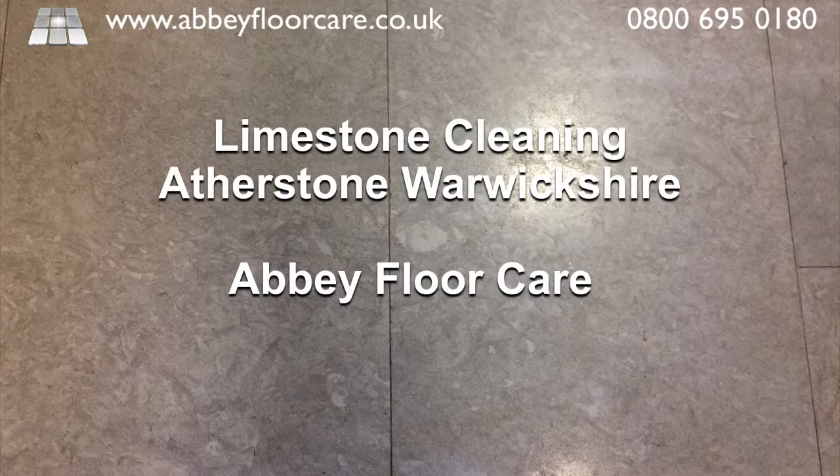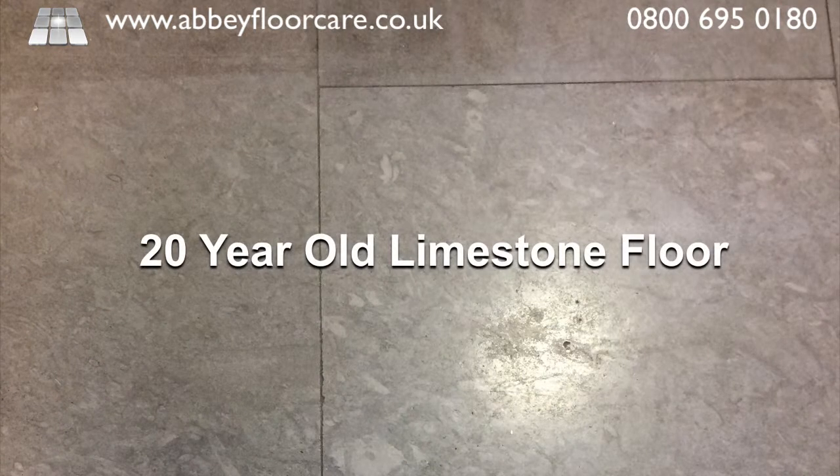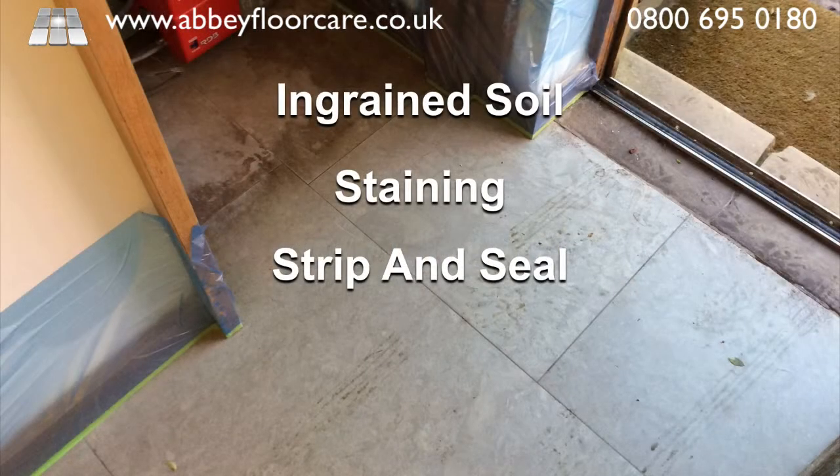Limestone cleaning, Atherstone, Warwickshire by Abbey Floor Care. This limestone cleaning project arose after our client had moved into a home with a 20-year-old limestone floor. The old sealer had a lot of ingrained soil and in some areas it was very discoloured, so they wanted the old sealer stripping off and the floor resealed.